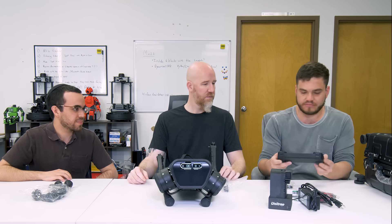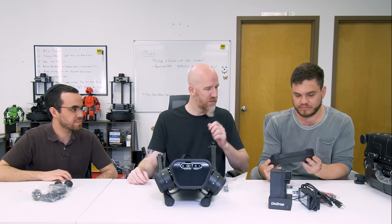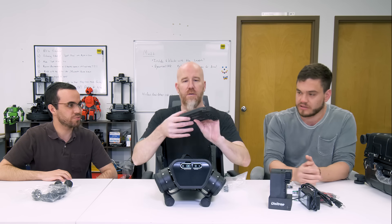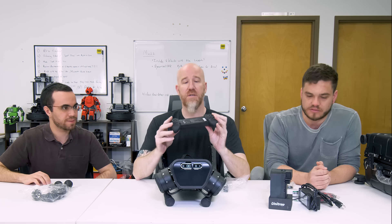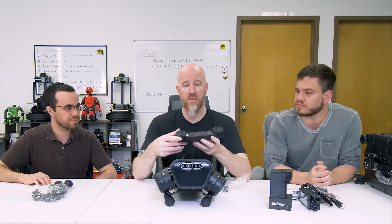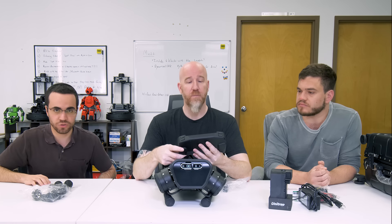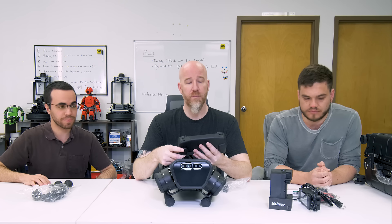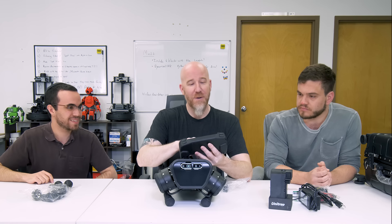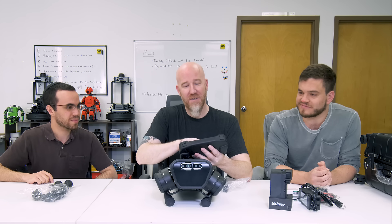We also got the remote control, which looks pretty standard — kind of like a really big Xbox remote. There's a wide slot in the middle branded 'Unitree,' which might be where you'd slide a phone in to run apps. There is a custom app you can download to control the robot on your phone. The controller also comes with instructions for short press and long press to turn the robot on.